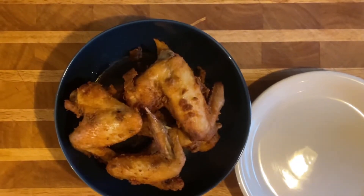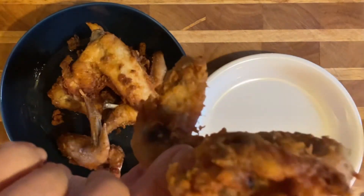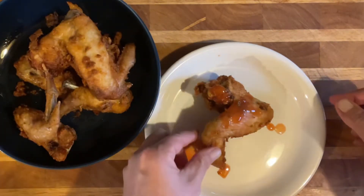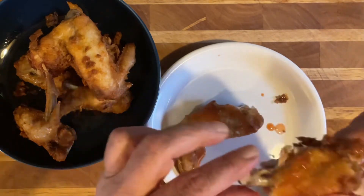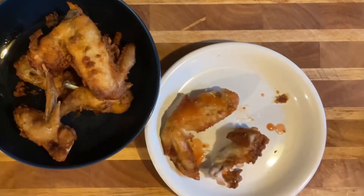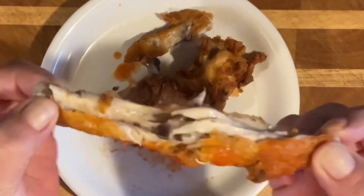Oh my gosh, look at how delicious these look! Let's take this nice one and take that bite. I like to have mine with a little bit of hot sauce - put some hot sauce on there. Let's go in. Oh my gosh! Look at that, they're just falling off the bone. So good, so crispy! Look at that. You see that, guys? Oh my god, so good! Look at how tender these are - see that? Perfectly cooked, perfectly tender.